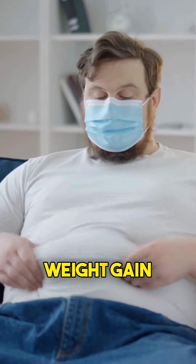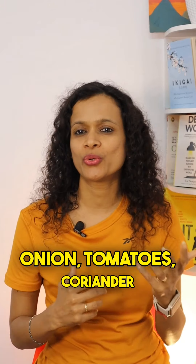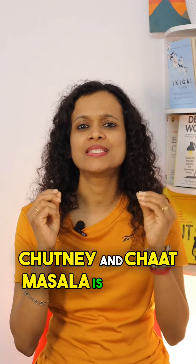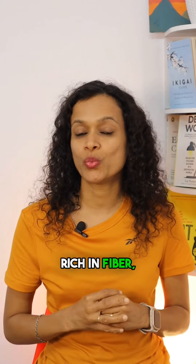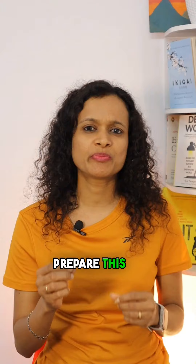Number one: Sweet potato chaat. Boiled and smashed sweet potatoes with diced onion, tomatoes, coriander chutney, and chaat masala is yummy and rich in fiber, vitamins, and minerals.